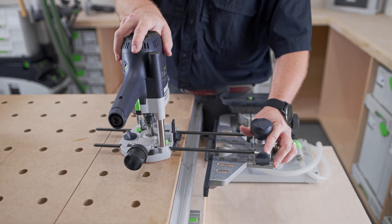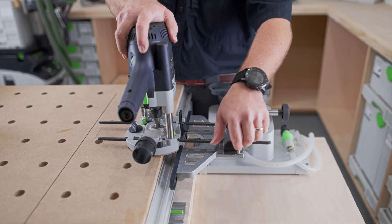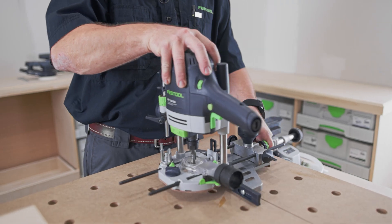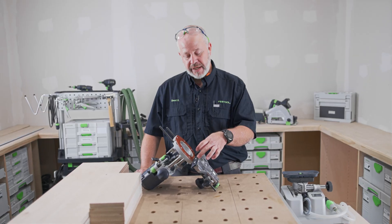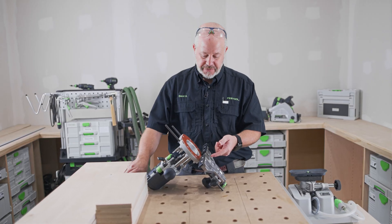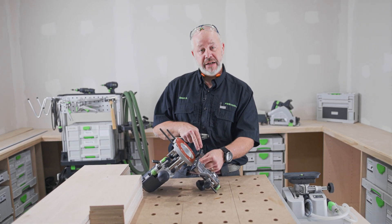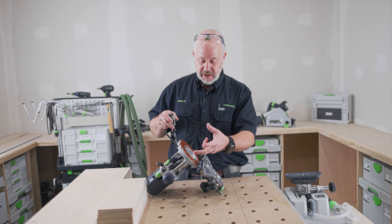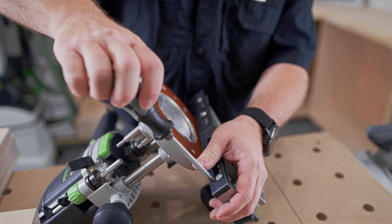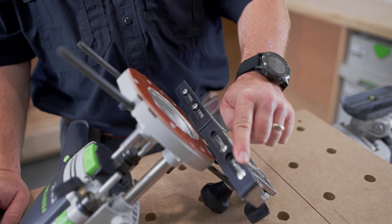Now I'm going to attach the edge guide to the guide rods — just slide it on, and I'll get it close for now. Tighten down the thumb screws, and then once I get my material clamped down, I can fine-tune that adjustment. The last adjustment is to close off these two guide strips. What these are for is if I'm using an edge-forming bit that doesn't have a bearing, I can open these up so they're not cutting into the bit itself. But since I'm going to be in on the material, I can close these up and get a lot more surface area touching the edge guide.